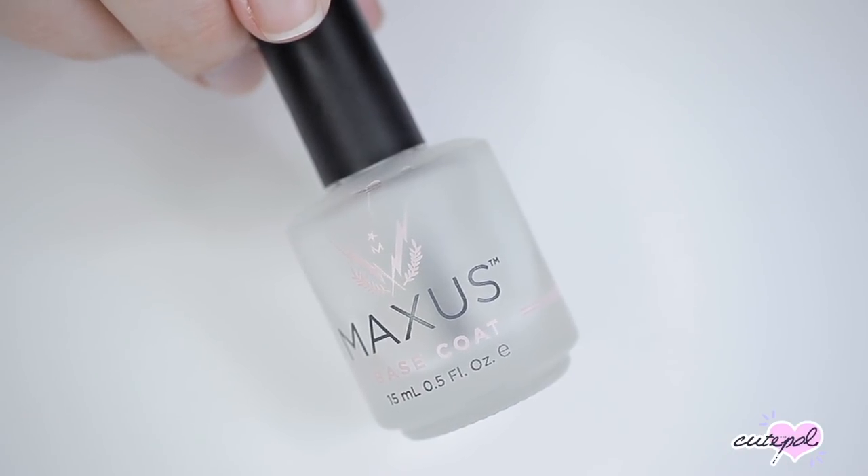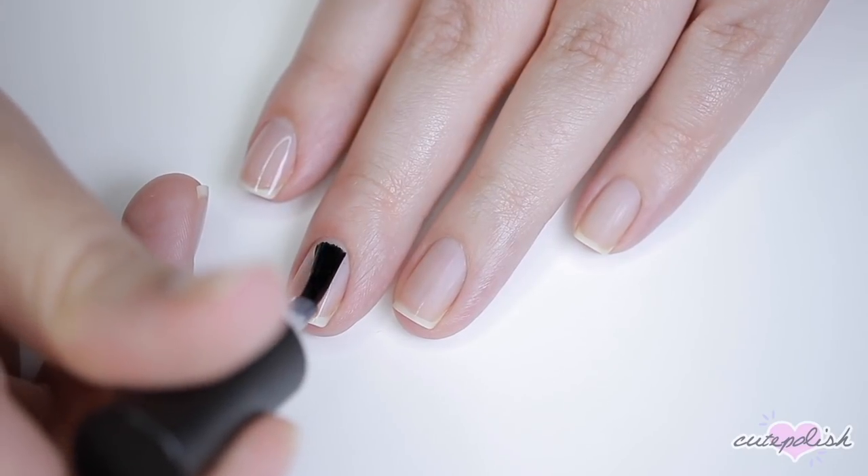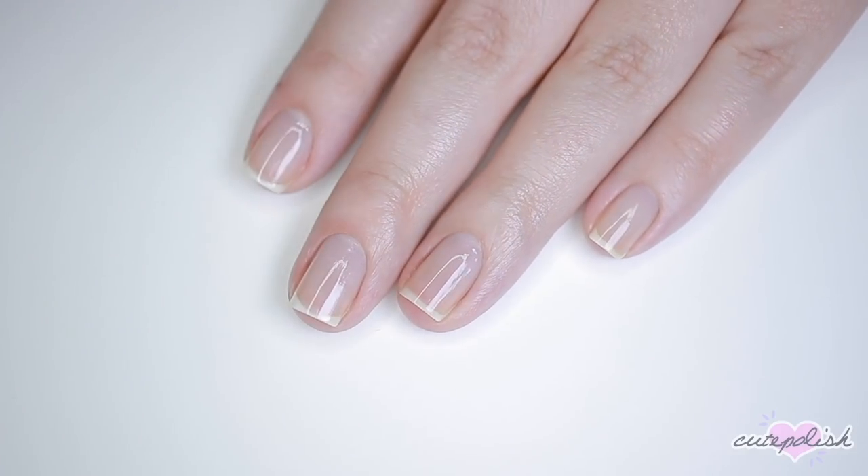Hey, it's Julie. Now let's jump right into the video. First, we're going to start with a base coat to protect our natural nails from the nail polish we put over top and to help our manicure last as long as possible.